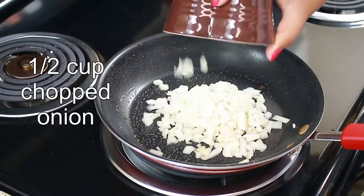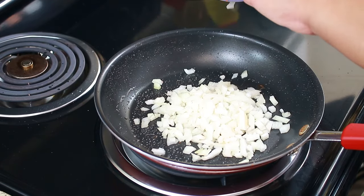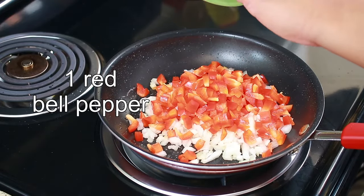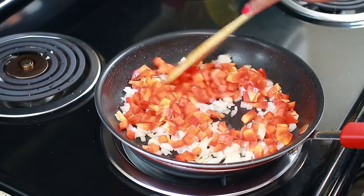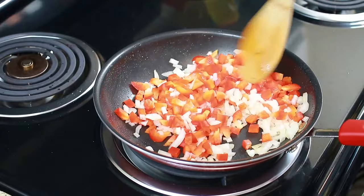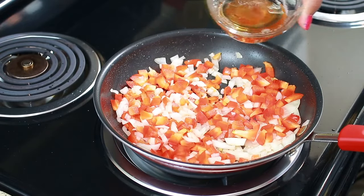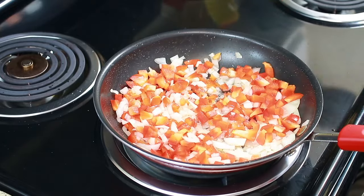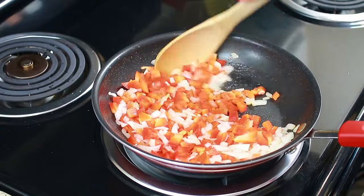To my pan I'm going to add half a cup of chopped onion and one whole chopped red bell pepper. It needed a little bit of oil so I went back in there and added about a tablespoon of oil. Let that cook a few minutes or until the onion is nice and translucent.